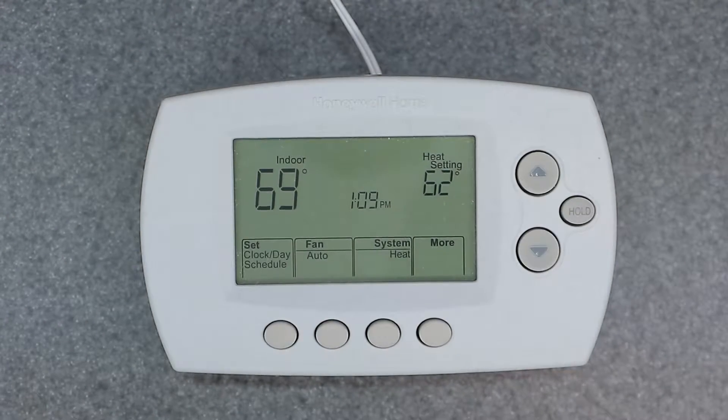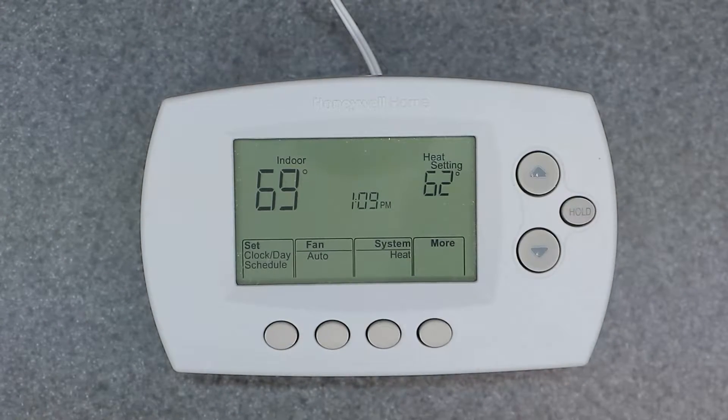Welcome to the channel. Today's video is going to be covering the Honeywell Home RTH6580WF Smart Thermostat. The WF stands for Wi-Fi Capable, and it can be used with Google Assistant and Alexa as well. I have other videos covering factory reset, full programming of the device, and the setup menu. This video is only going to be covering how to manually override, which is a common question.